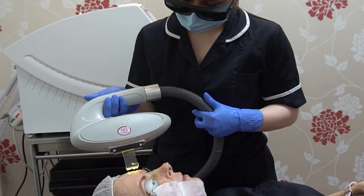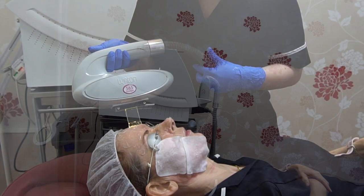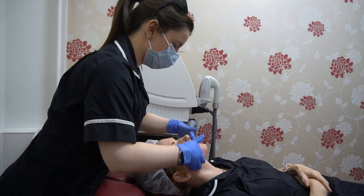After we've performed a pass over the skin with the 650nm handpiece, we would then go on to the 532nm handpiece. This is particularly good for helping with any superficial redness, thread veins, and also pigmentation — any brown spots you might have within the skin.